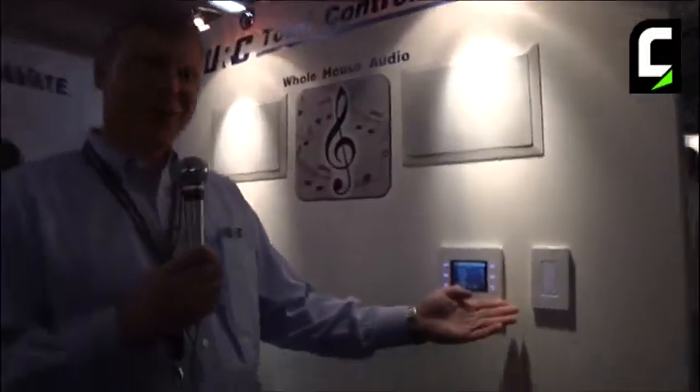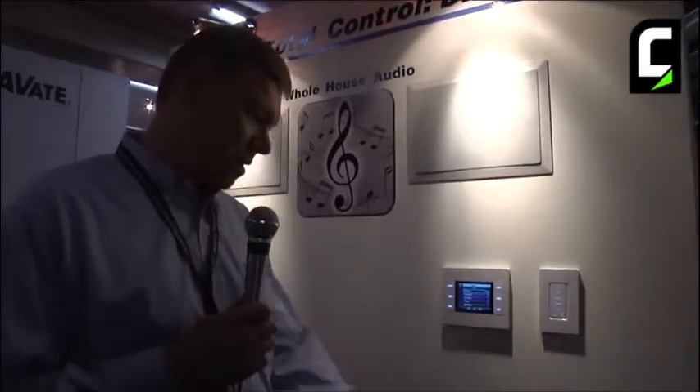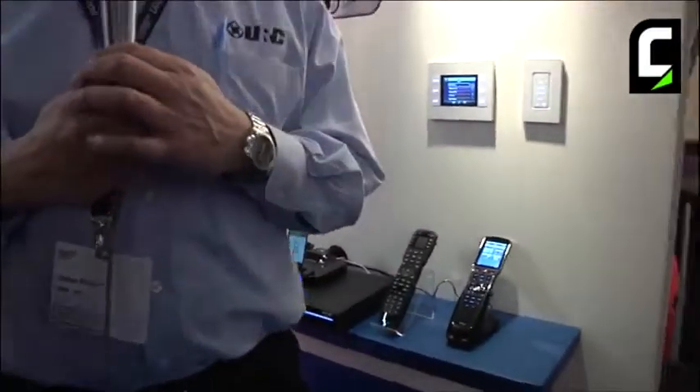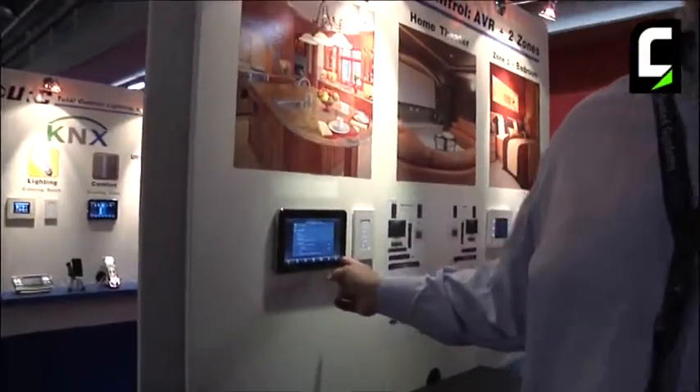Single keypad, multiple touchscreen, wireless remote control, iPod integration, and something really cool — our on-wall keypad, the 7000.